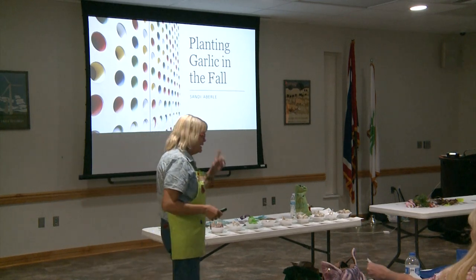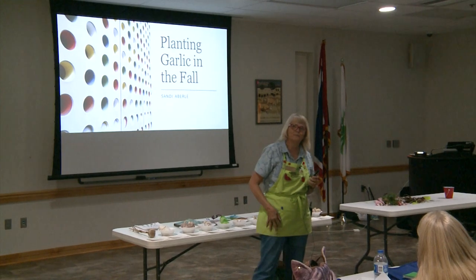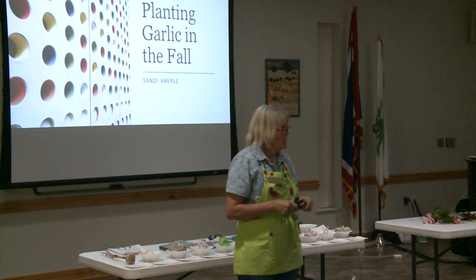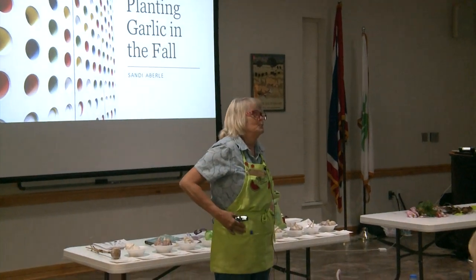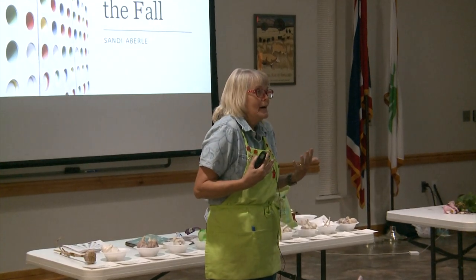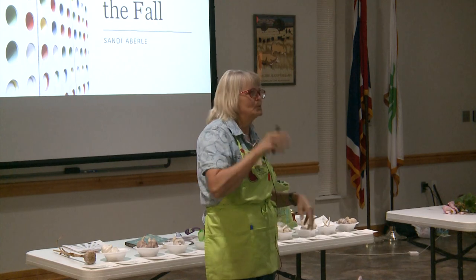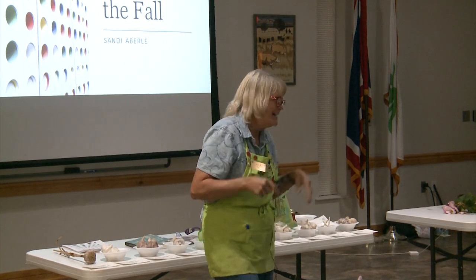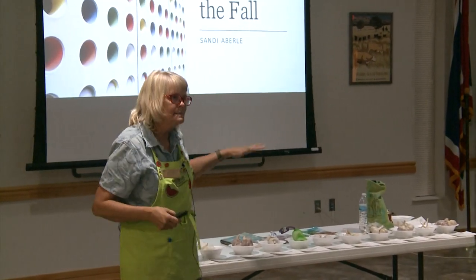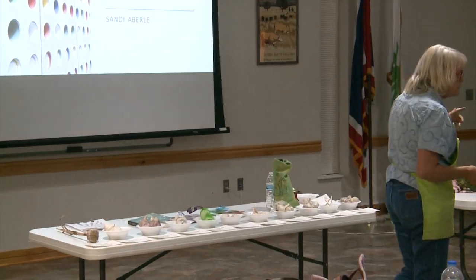As Diane said, I'm Sandy Everly. I've been a master gardener for like 15 years. I got asked if I would talk about garlic — garlic is one of those things I could talk about for two hours. I had to keep changing my slides: no, I don't have to tell them that, it's only about the stuff in the fall. So up along the table, I have about 10 different types of garlic, and we're going to talk about those.